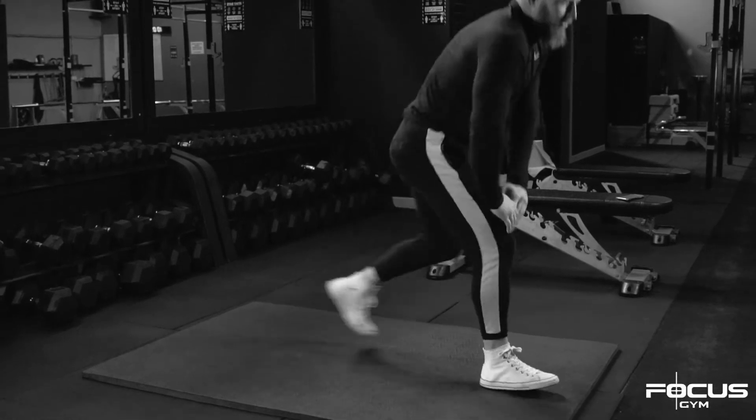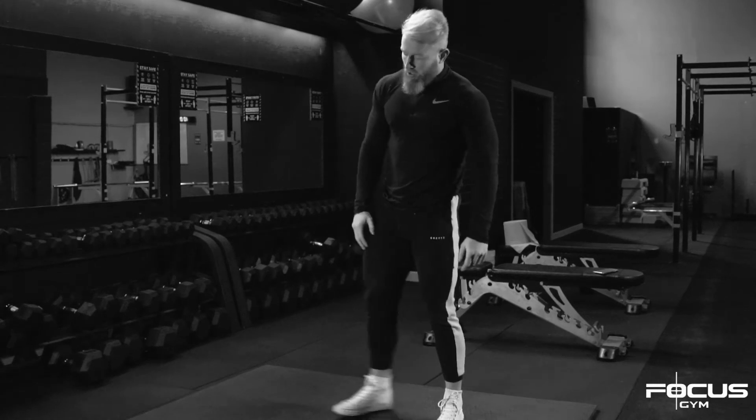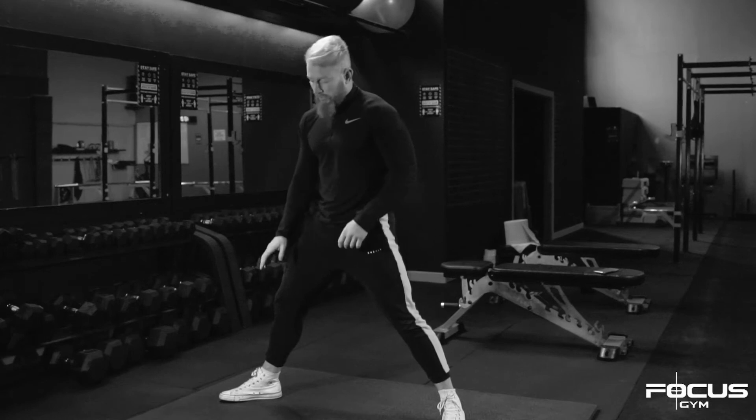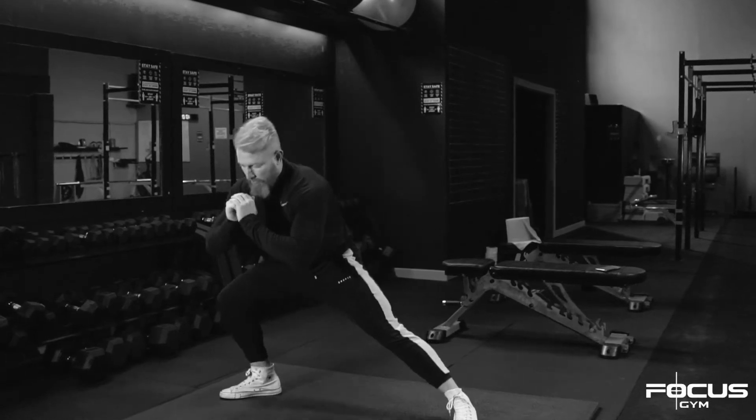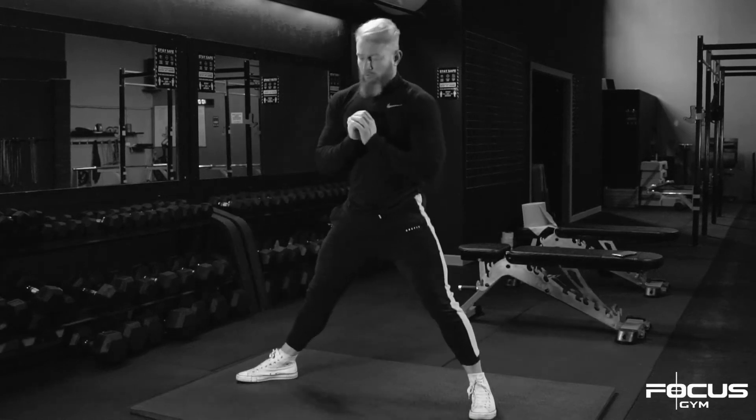From there you're just going to stand up and turn to the side. Now you're going to stretch the right foot. Step out, point the toe about 45 degrees, take the knee over the toe, and get the hips as low as you can with this foot flat on the floor.